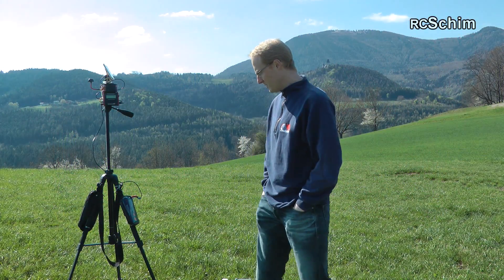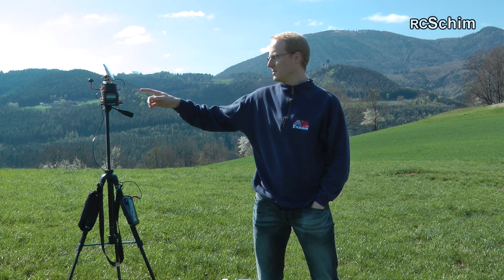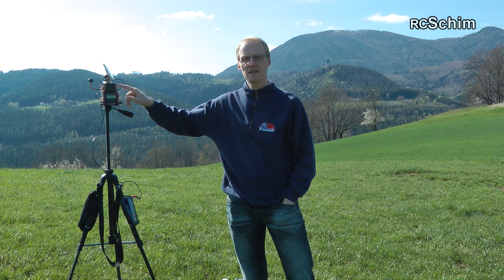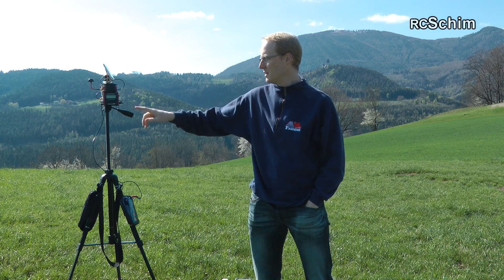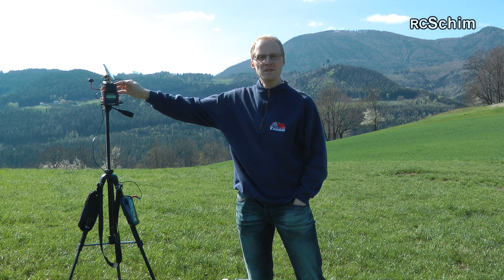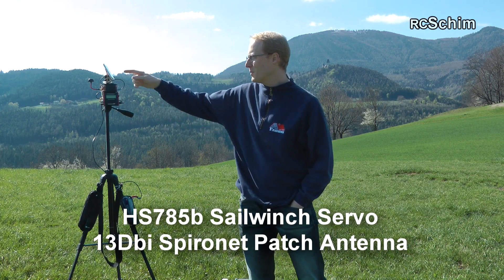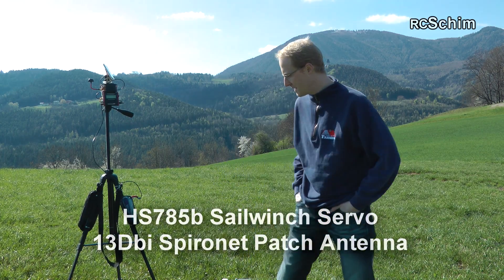Hello guys, this is Erke Schimm on the Eichberg. Today I try the Easy Antenna Tracker version 2 with a very simple setup — just the pan servo enabled, and basically glued everything together. There is a diversity receiver, the antenna tracker, and one big sail winch servo, combined with a directional antenna.